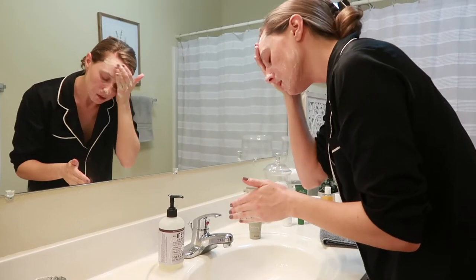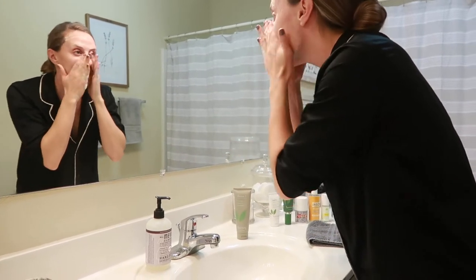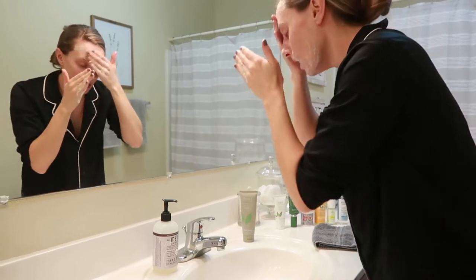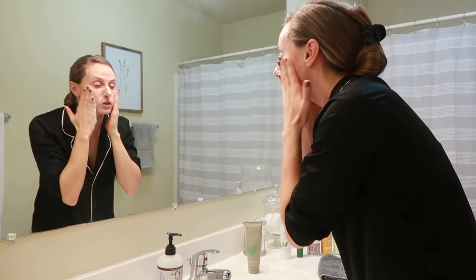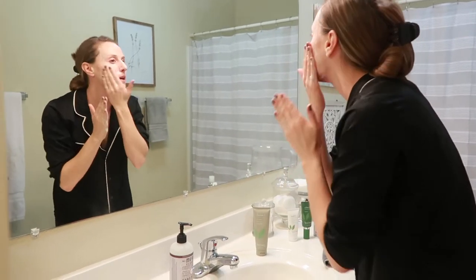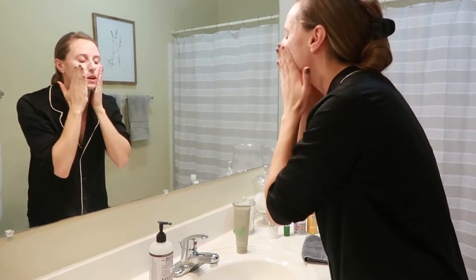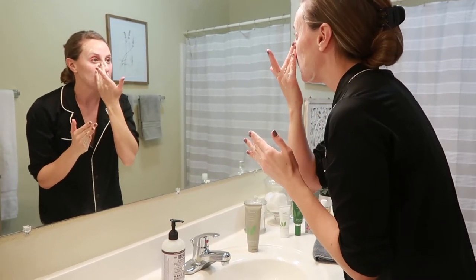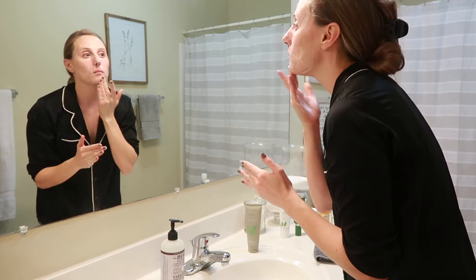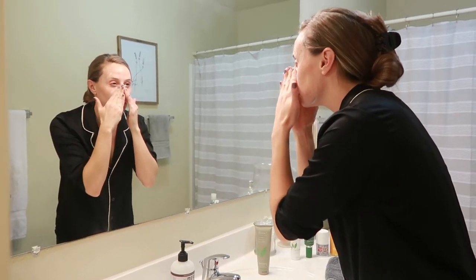You guys, this is the best part of my day. I love at the end of the day washing, cleansing, moisturizing, and just knowing that I'm going to get into bed and while I'm sleeping everything's working and improving my skin. I really focus around my nose because that's where I get a lot of blackheads and my pores are so huge around my nose, so I'm trying to really work that in.